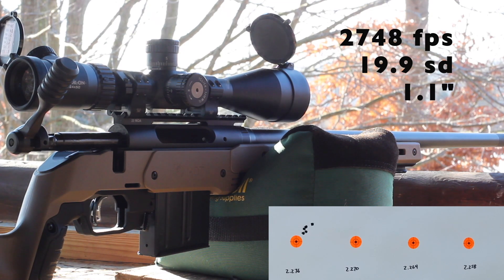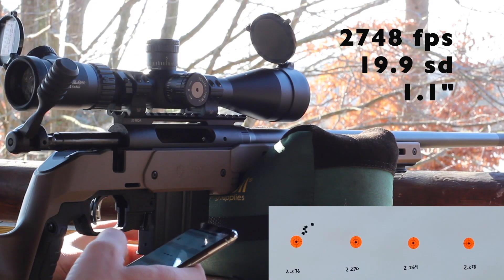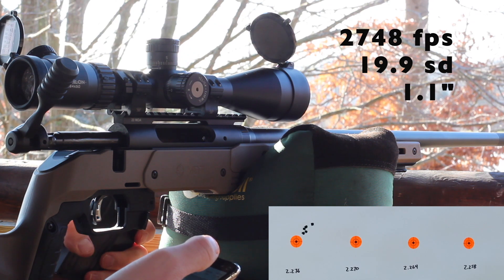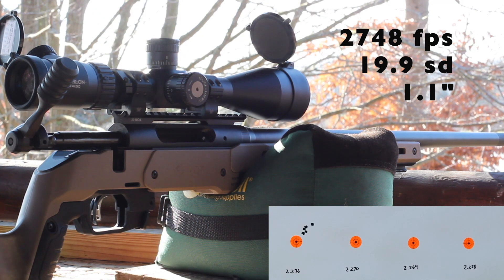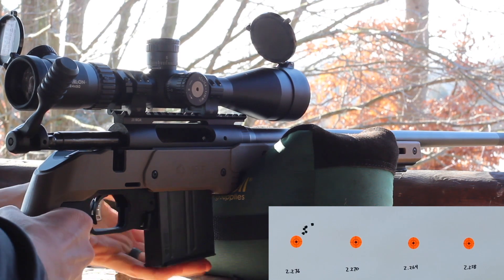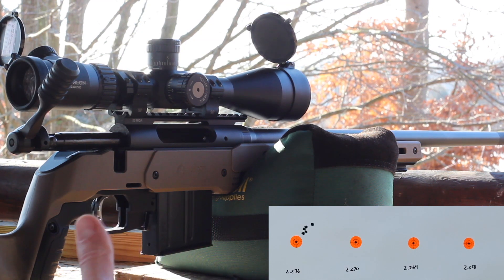That was our fastest velocity there on the last one, and we definitely damaged some brass — a little bit of a swipe. We were at 2770, so that was much hotter than what we were seeing when shooting at 2.270 overall length in the last video. Hopefully as we go shorter in overall length we don't run into pressure issues. Velocity looked like it was all over the place — we had a 2748 average with a 19.9 SD. For reference, we had a 9.8 SD with a 2716 average last time. We're fairly close to the lands with that load, so maybe that has increased pressure and velocity.